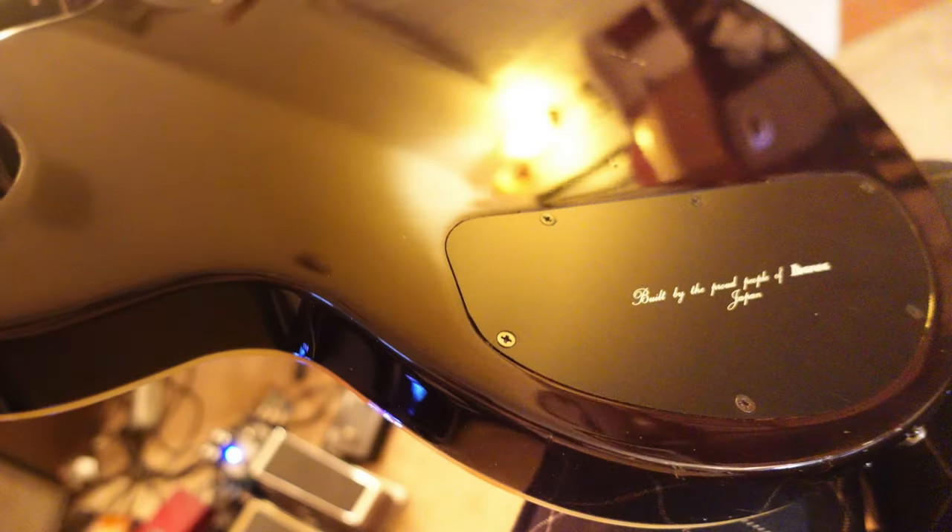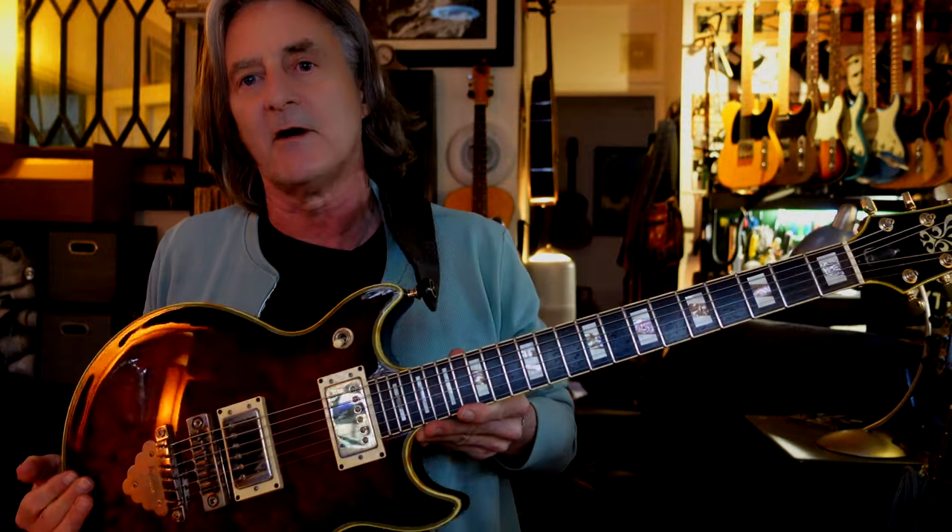It's got this double binding, which I think is really pretty — they put that on the George Benson guitars back then too, which is gorgeous. And the body, of course, you can see the neck is on the edge of the body, like an SG. So I use this guitar for slide sometimes.